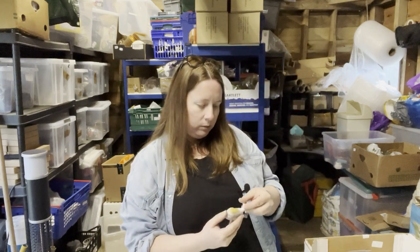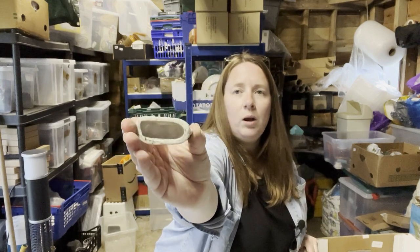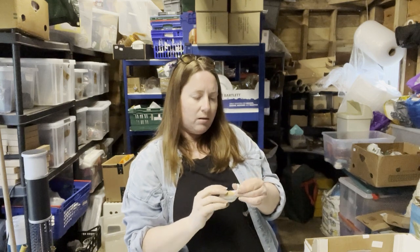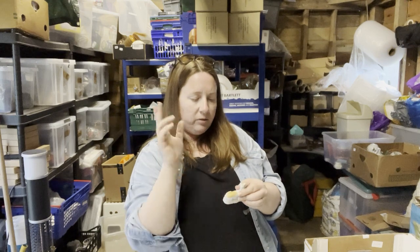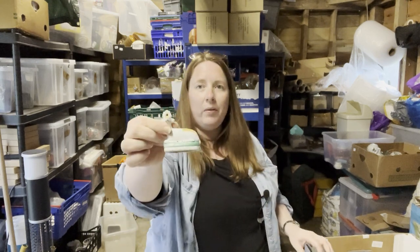Now I thought I knew what this was — it's like a deer with a hollow base. I thought it was going to be one of those things you put in the middle of a pie so all the steam comes out. But there's no hole. So anyone know what that is?